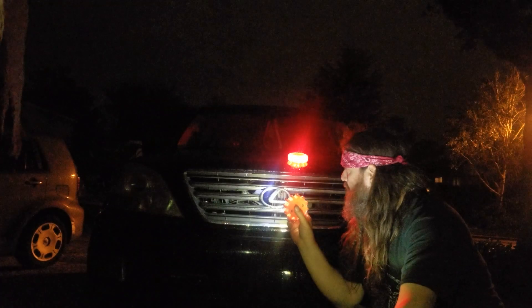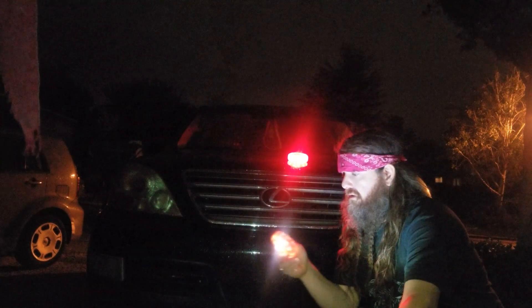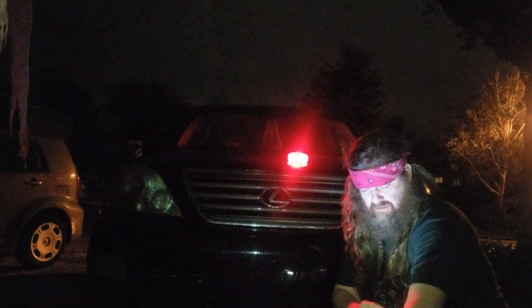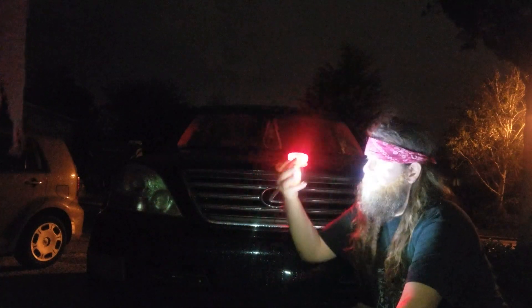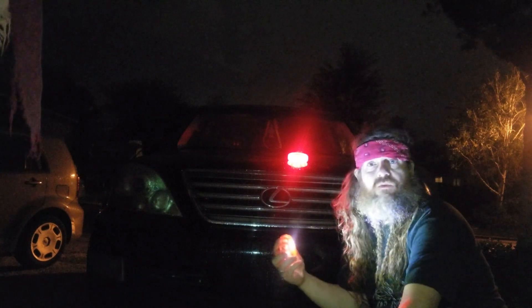Then it has a reading light right there — so we got a flashlight right there. Flashlight, bam — read your favorite book in a tent. On the back it's got a hook so you can hang it right there. This is a pretty cool little piece of kit to have in your vehicle or maybe in your backpack when you go out into the woods.